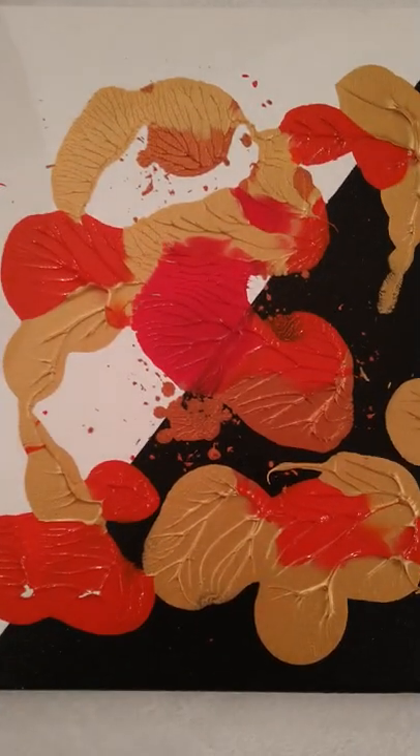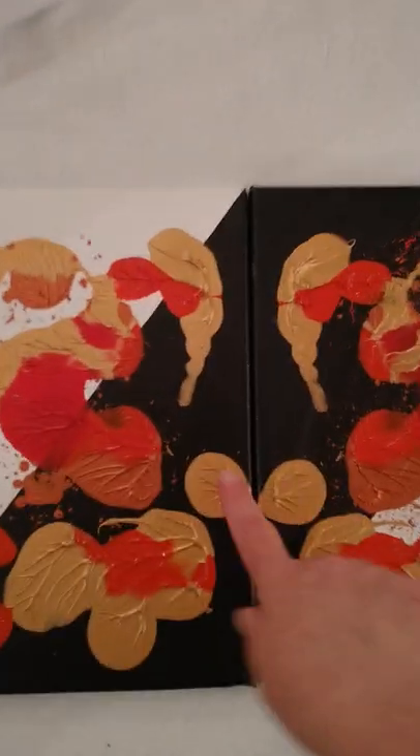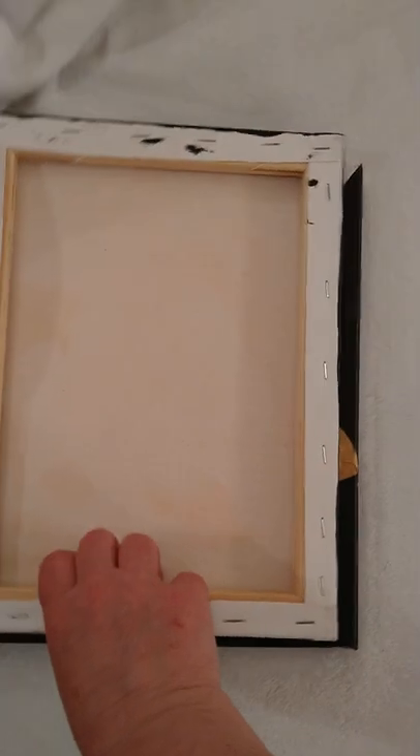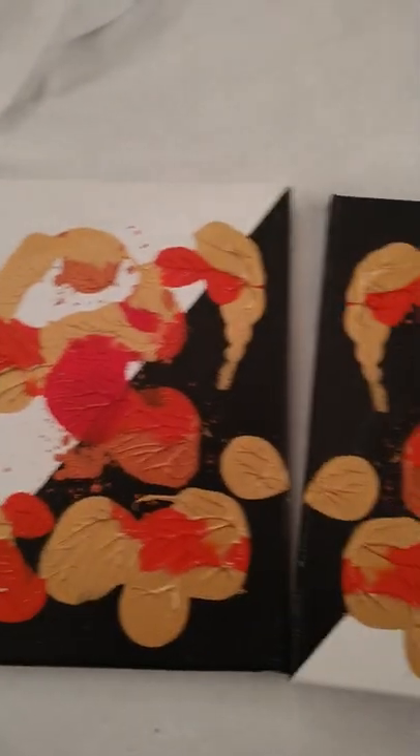Greetings and salutations, another art chatterbox this evening. Here I have another example where the panel's been prepped ahead of time — it's half white and half black — and then the two panels. When I'm smooshing them they go like this, and then I open them up.